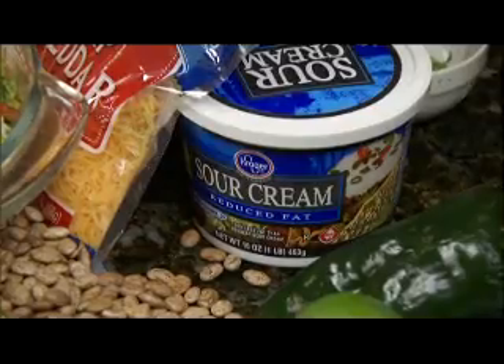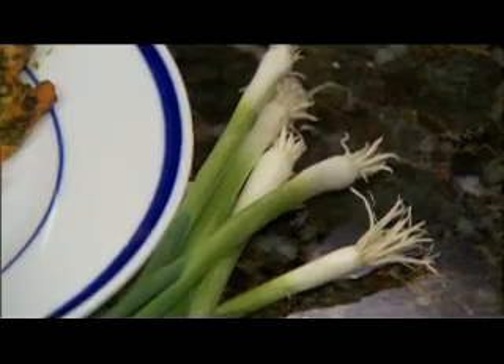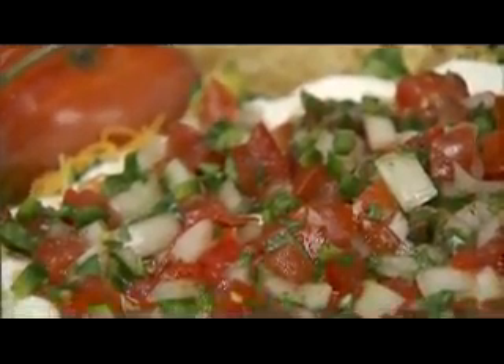Then you're going to add your reduced-fat sour cream and your tomato salsa on top. The tomato salsa is going to consist of tomatoes, a little bit of onion, cilantro, and jalapeño pepper for a little flavoring and spice. This dip is great served with baked chips, or you can make your own homemade whole-wheat pita chips with a little bit of olive oil and bake it.